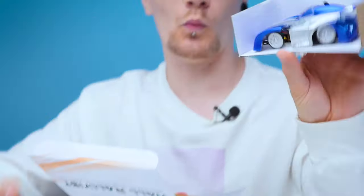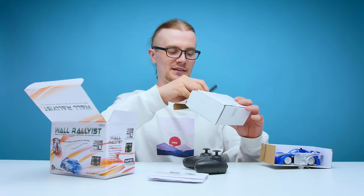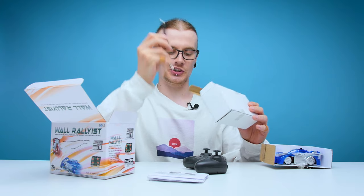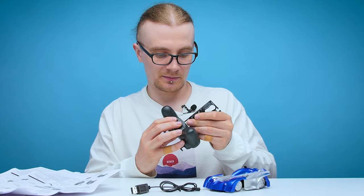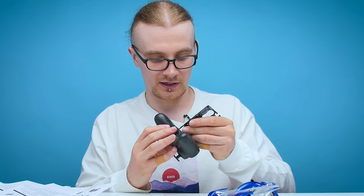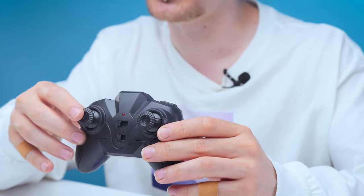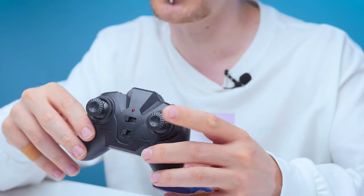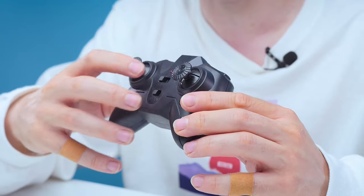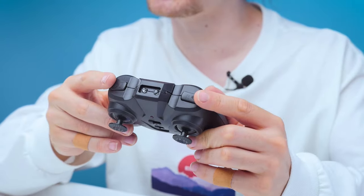Inside the box you get a Wall Rallyist — or a car as we like to call them — one controller and a USB cable to charge. The controller is pretty simple: you've got two analogue sticks, one controlling the forwards and backwards movements and one for left and right, an on/off switch in the middle, and you can change the radio controls in the middle there. You've also got two shoulder buttons on the top, which judging from the instructions do absolutely nothing at all, because they don't mention them whatsoever.